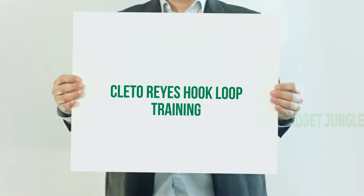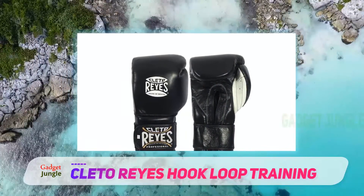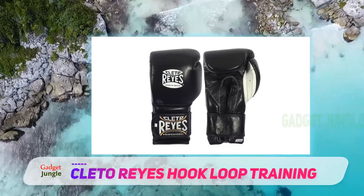Cleto Reyes Hook Loop Training. What's there not to like about Cleto Reyes? These gloves are the Cadillac of boxing gloves, used by professionals in all combat sports worldwide.